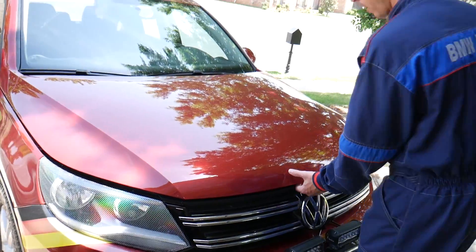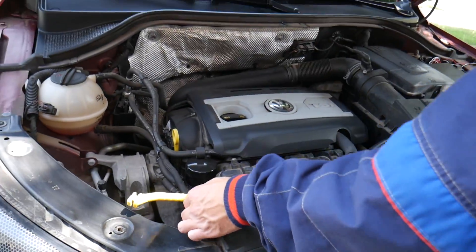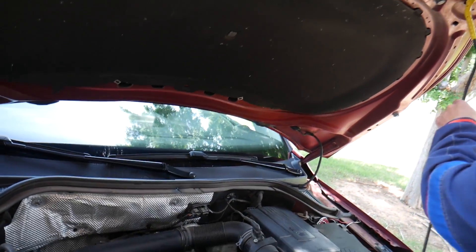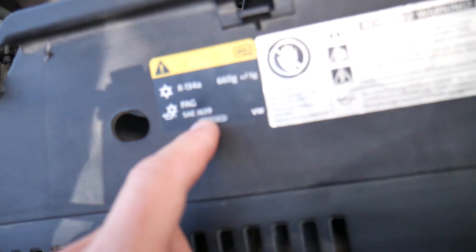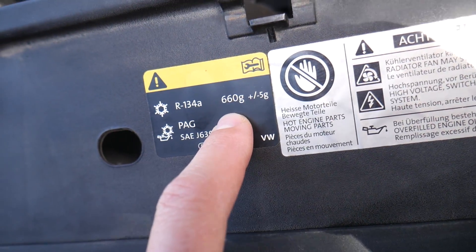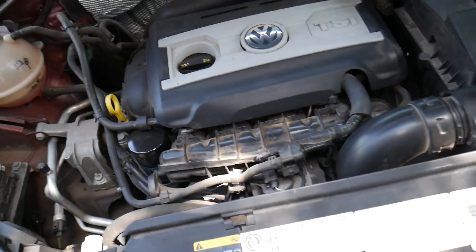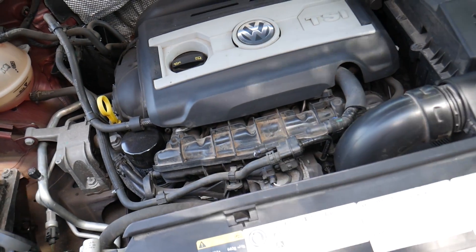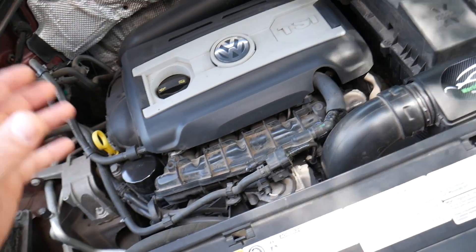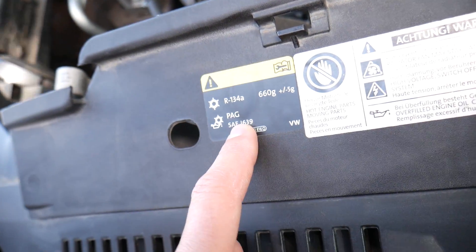First, pop the hood open and support it. Right here you'll see a label that tells you how much refrigerant the system takes — this is if it's completely empty. If you're unsure how much you have, we always recommend taking it to an AC shop for a small fee. They will vacuum the system, remove all the old freon and oil, and you can start fresh.